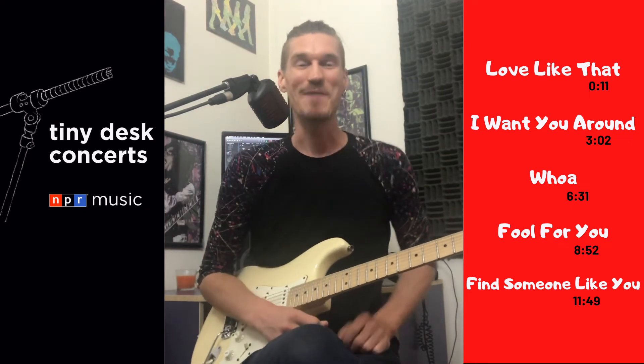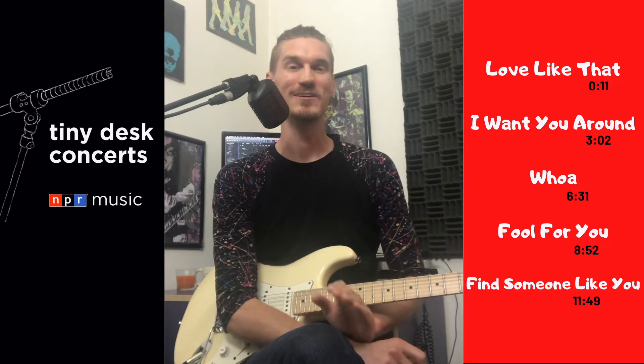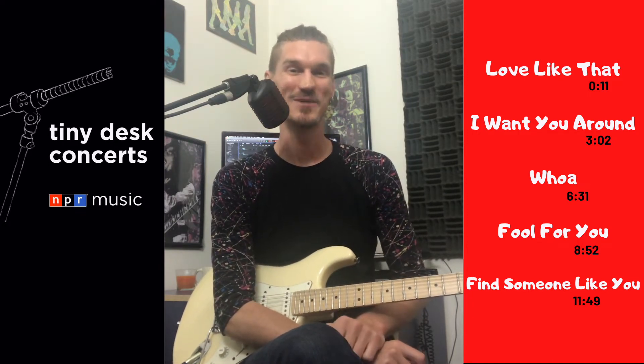What's up beautiful people? I'm going to break down this MBR Tiny Desk concert and show you all the chords and all the guitar moves they use specifically in this arrangement. Come on and check it out.